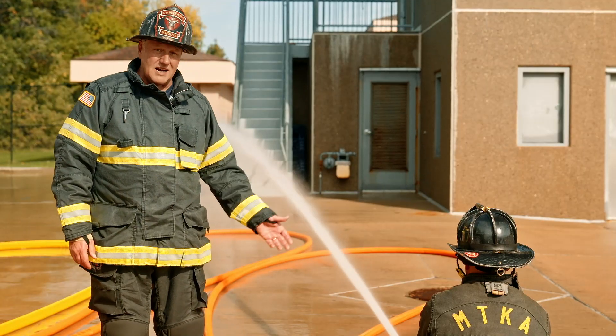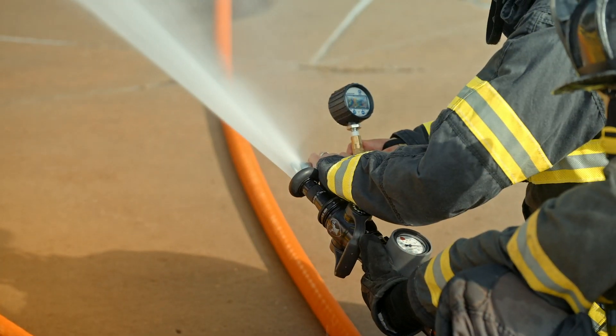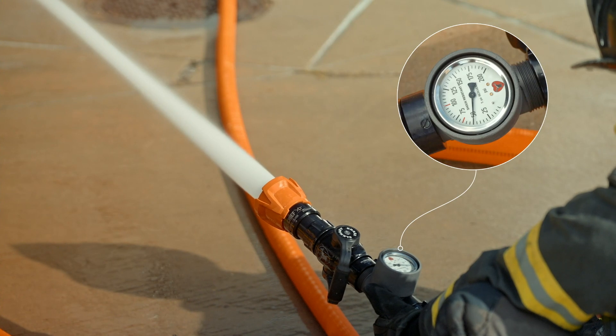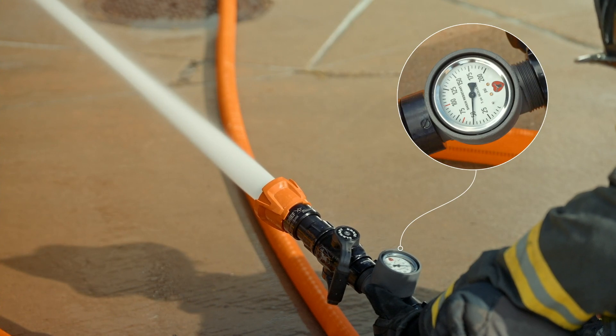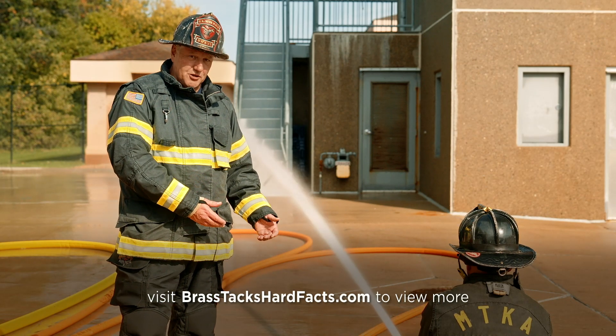It also gives us base nozzle pressure. Here we're utilizing a smoothbore — we pitot-ed it to ensure we were at 50 psi. If we were using a combination nozzle we would need that gauge to confirm we were at 50 psi base nozzle pressure. Next we'll get into how you actually measure nozzle pressure.